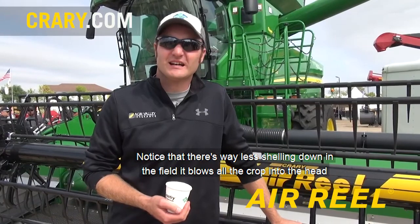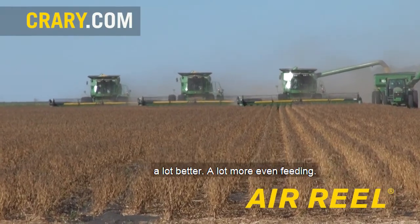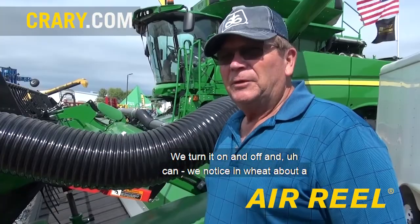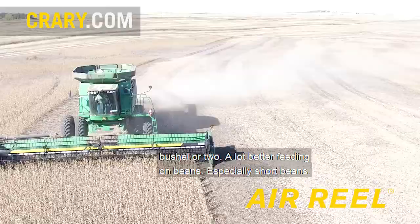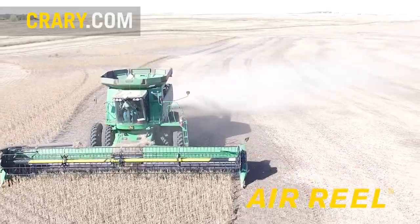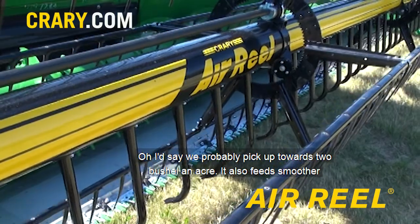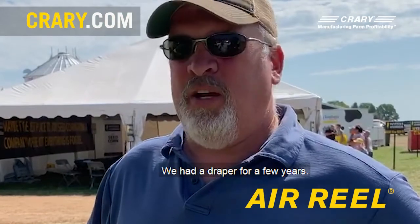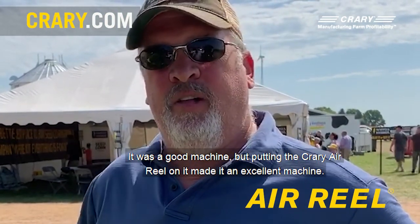I noticed there's way less shelling down in the field. It blows all the crop into the head a lot better and a lot more even feeding. I don't think I'd buy a head without one on there. We turn it on and off and we notice in wheat about a bushel or two improvement. A lot better feeding on beans, especially short beans. I'd say we probably pick up towards two bushel an acre. It also feeds smoother — very quick recovery. We had a draper for a few years and it was a good machine. Putting a carrier air reel on it made it an excellent machine.